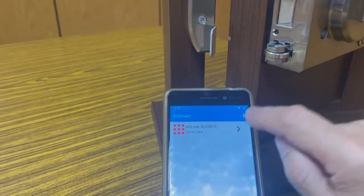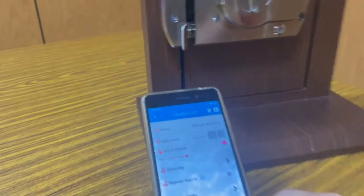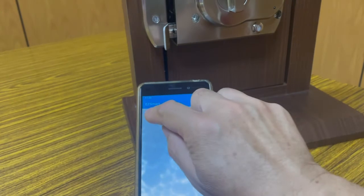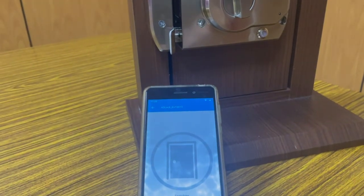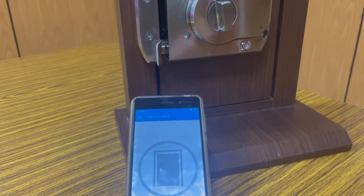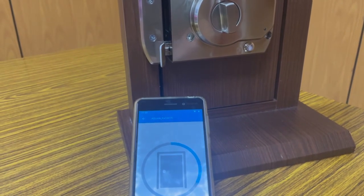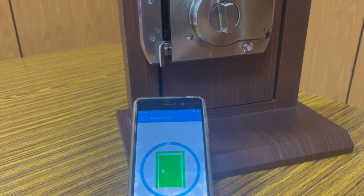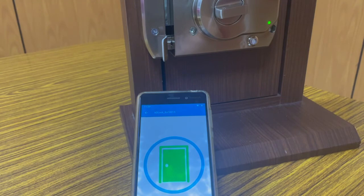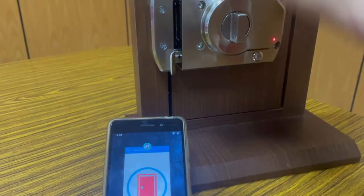So this is locked now. I'm going to lock it. Lock, unlock, lock.